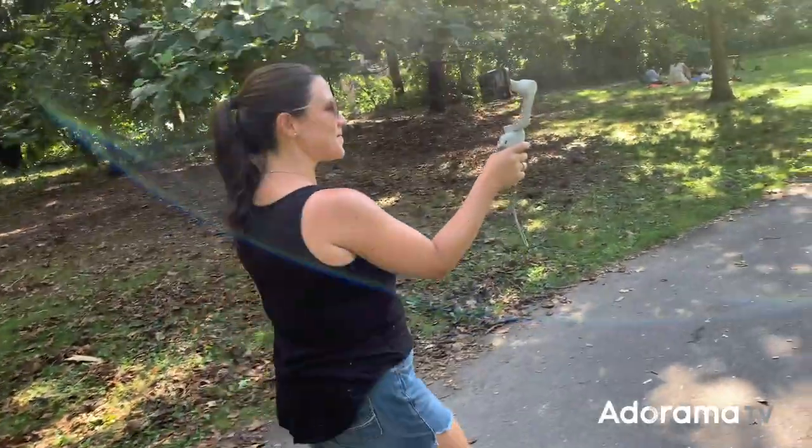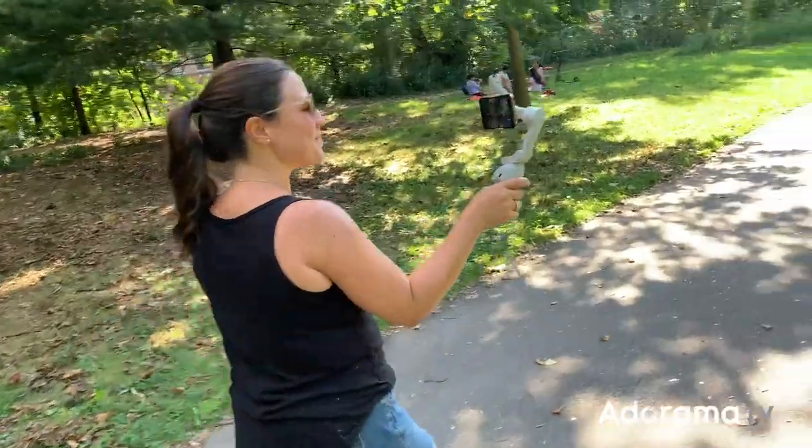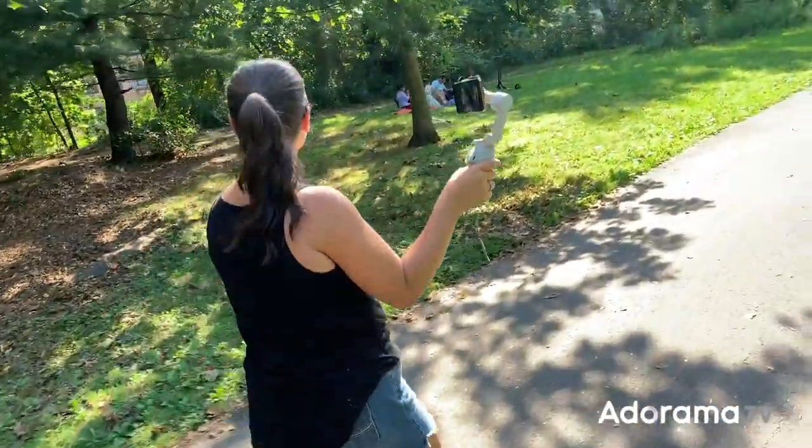It's a super secure magnetic attachment to the gimbal and it makes it really easy to take the phone on and off throughout the day. Now, as you can see, I took my phone case off and used the magnetic phone clamp with just my phone, but what do you do if you want to keep your phone case on while shooting?